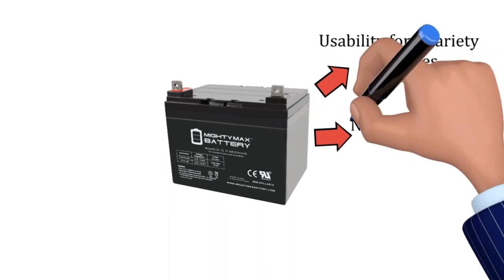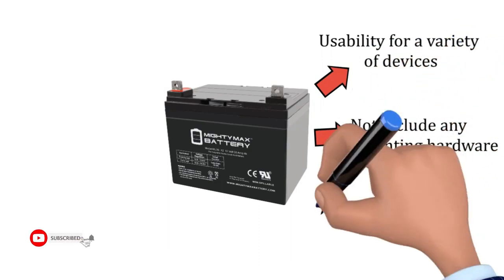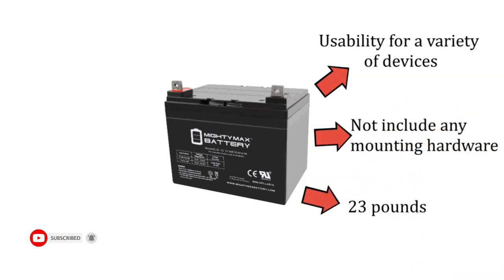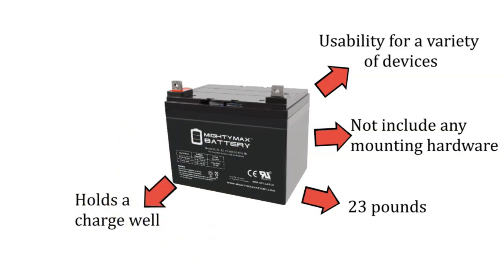The unit doesn't include any mounting hardware. Nevertheless, the lawn tractor battery is easy to install, albeit heavy at 23 pounds. The battery's performance is reliable — it holds a charge well and delivers a continuous stream of power for mowing even the largest lawn.